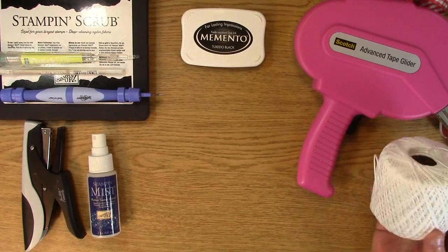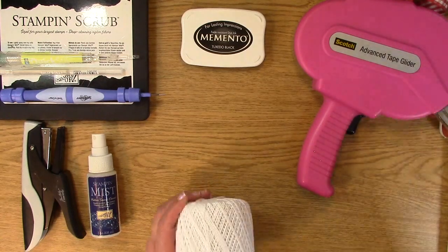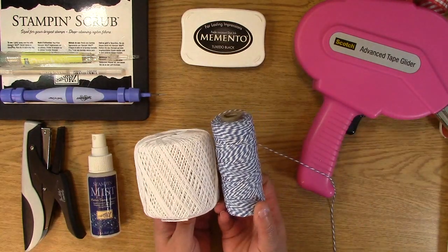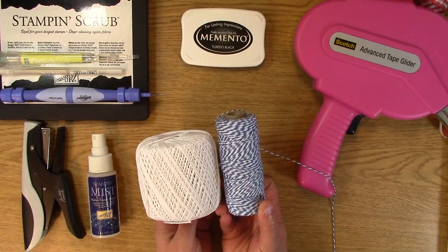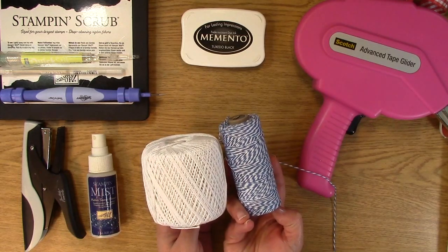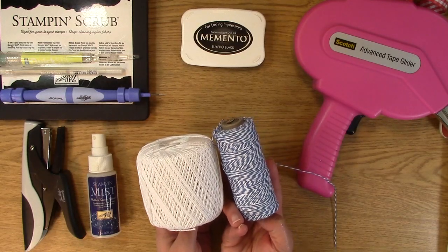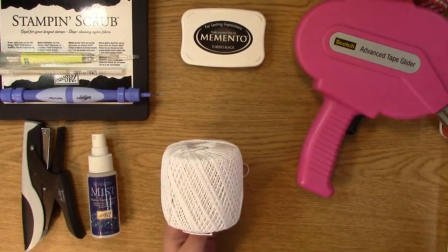We also always have to have some twine, because I love twine. Whether it's this type of twine or a colored twine, I always have twine on hand so I can add a little bit of something to my creation. It just adds a little bit of decoration and a pop of color — that's why I like to have it.